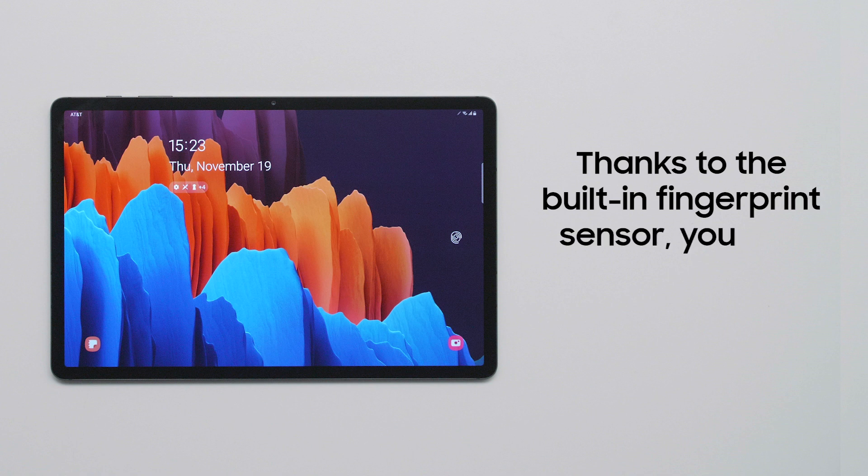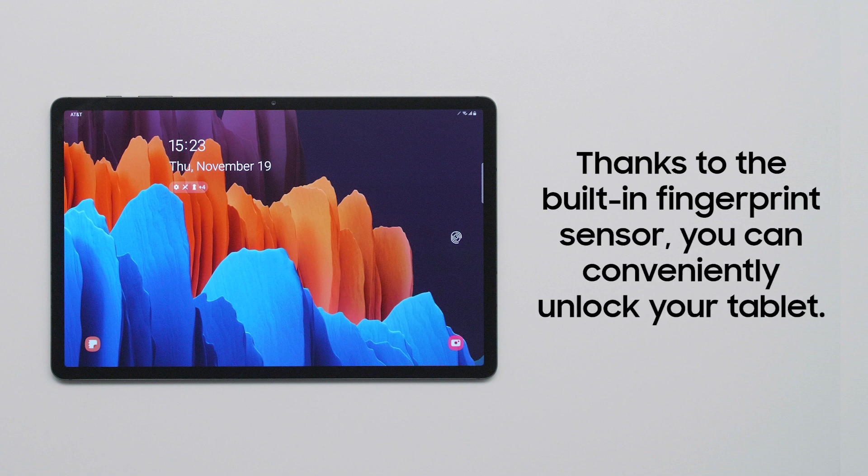Want a convenient and secure way to access your tablet? The Galaxy Tab S7 Plus comes with a fingerprint sensor built in under the screen.